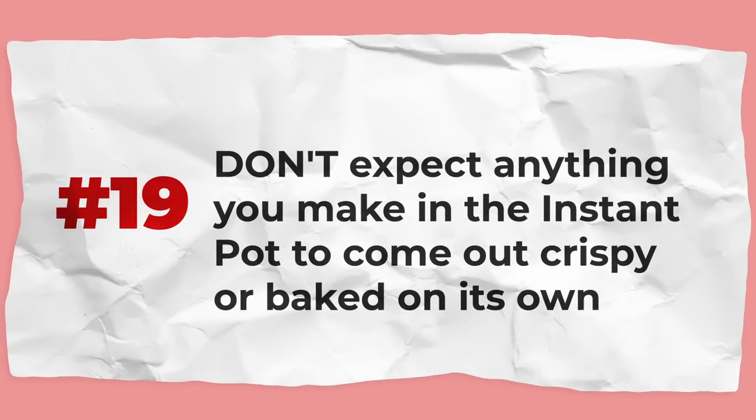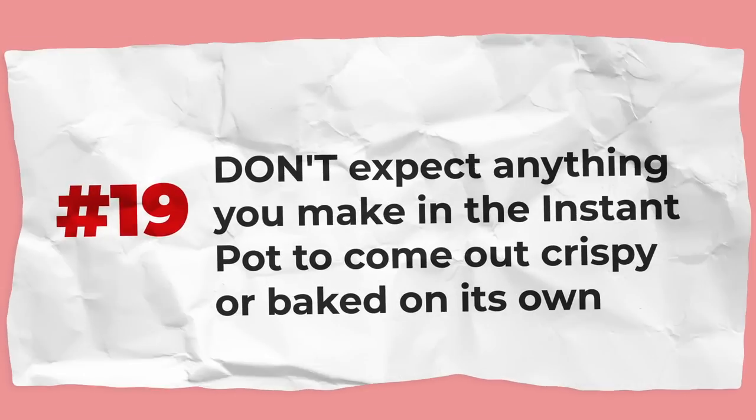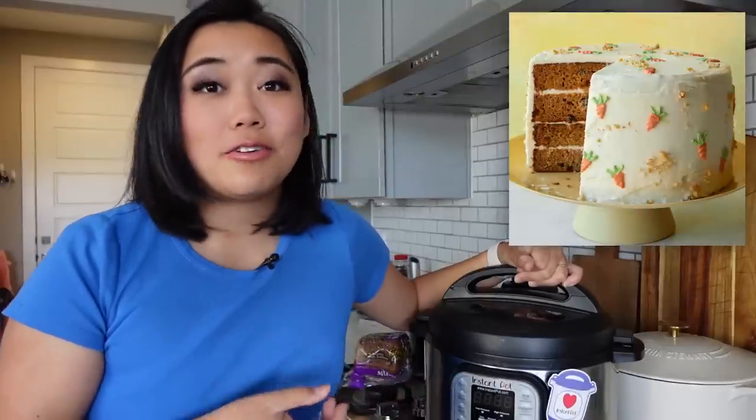Don't expect anything you make in the Instant Pot to come out crispy or baked on its own. The Instant Pot is not a fryer and not an oven — it's a pressure cooker that cooks with liquid and steam. So you're not going to get anything dry or fluffy; everything you make in here, like a baked good, will be denser because it's made with steam.